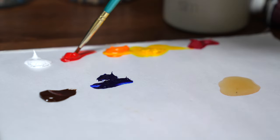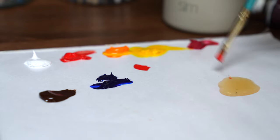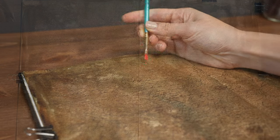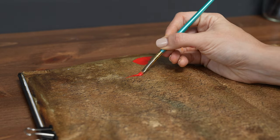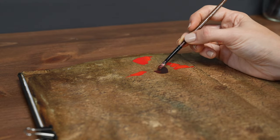After the pages are fully dry — I usually wait at least overnight and do more than one coat — you can begin to paint. For this piece, I am using quinacridone red, cadmium red, cadmium orange, cadmium yellow, burnt umber, ultramarine blue, and titanium white. There is a lot of cadmiums in there, and that's because I wanted the poppies to maintain that warm, intense saturation that they're known for. I barely used any of the orange or yellow, and almost exclusively used pure cadmium and quinacridone red.